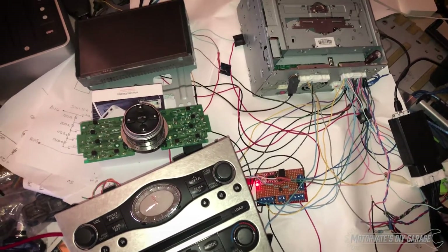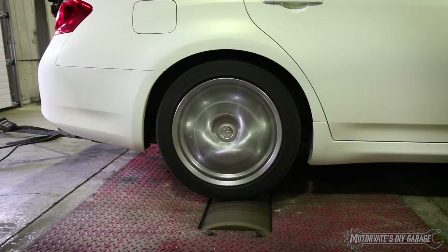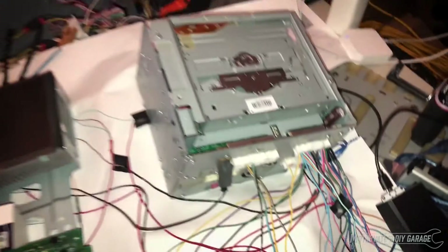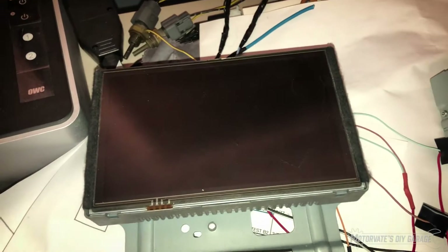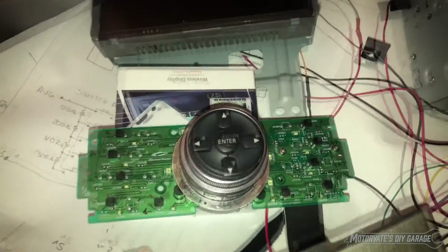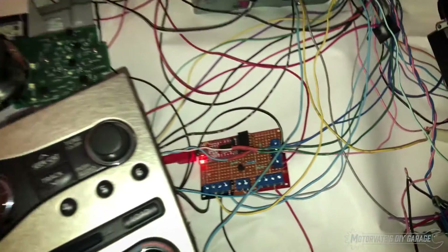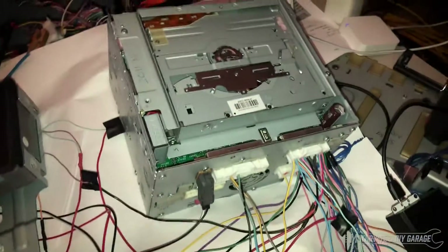Hey everybody, it's Frank from MotorVeat. Welcome to my mess. So what we have here is an AV unit from a 2011 Murano, a navigation screen from a 2013 G37, these buttons from a 2007 G35, and this front panel from a 2007 G35. Now this little board over here I made gives me kind of like a console or terminal access into the AV unit.